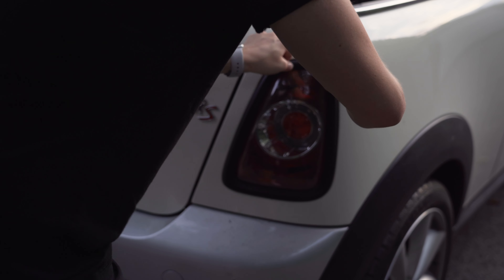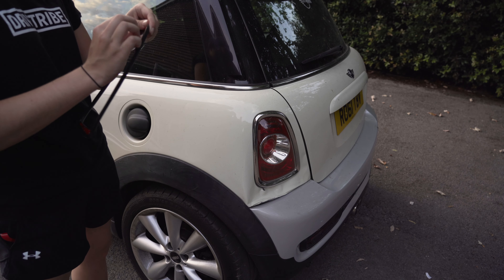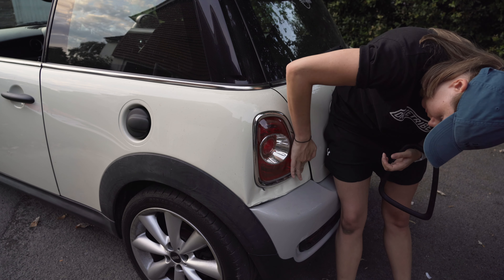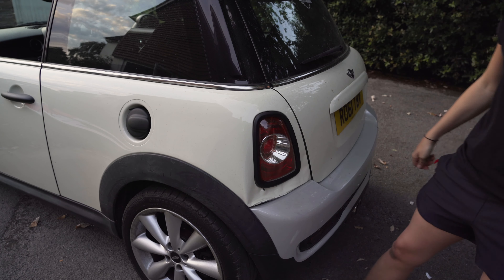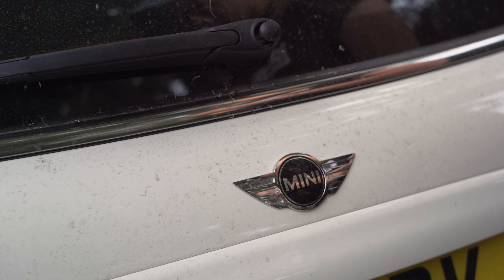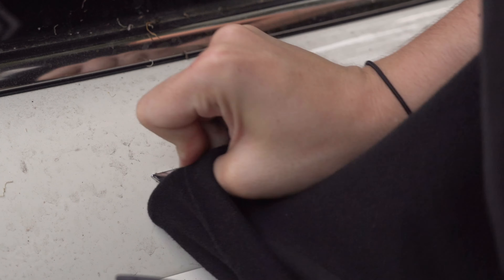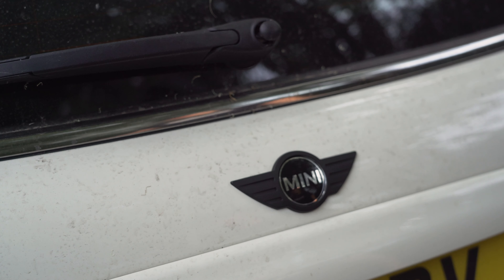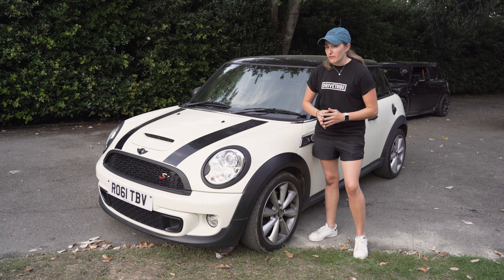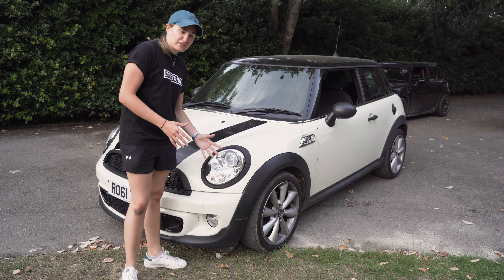Finally moving on to the taillights. Again, adhesive and then stick on - you know the drill by now. Quick and easy, give it a clean and then stick them on. Easy. Now for the taillight on the damaged side - same again, just stick it on. As you can see from this shot my mini is extremely dirty, but I've got a two-hour drive up to Clarkson's Farm tomorrow, during which it'll get even dirtier. So I don't really see any point in cleaning it.